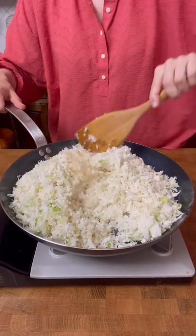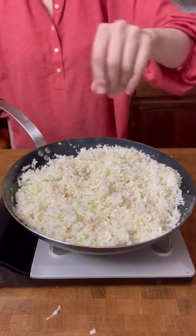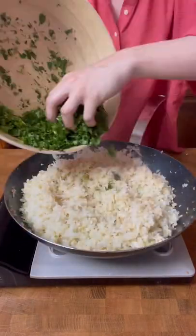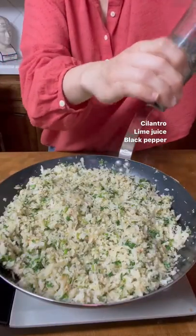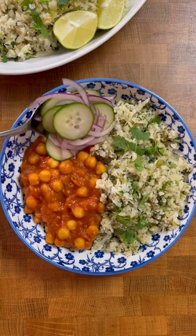I'm using cilantro here. Some acidity from lime or lemon is mandatory. Serve it with anything — tonight I made a 15-minute chickpea curry and some quick pickled onions and cucumbers. Enjoy!